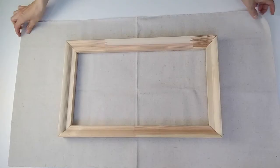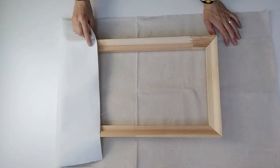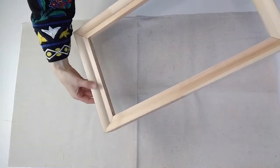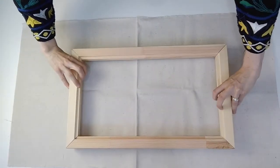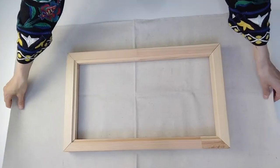With your canvas you want the primed side at the bottom and the unprimed side facing upwards. And make sure the round side of the canvas frame is facing down and the flat side is facing up to protect the canvas when you stretch it.